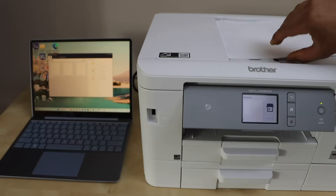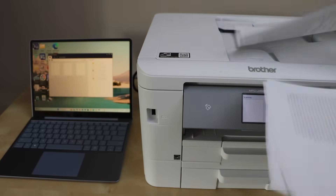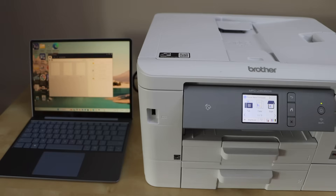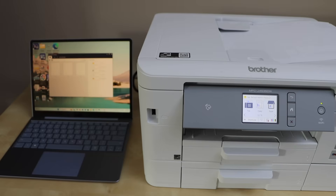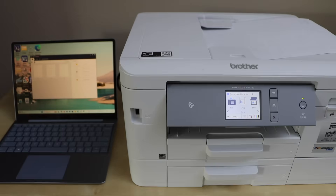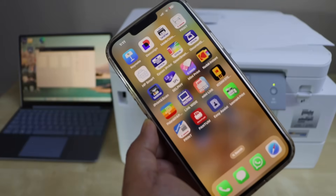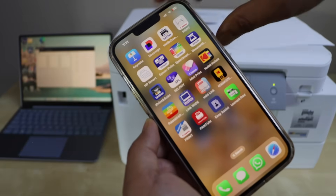All the pages are scanned. This is how we can do the scanning with this printer using your Windows laptop. In case you want to use it with a smartphone, go to your smartphone and download the Brother Mobile Connect app.